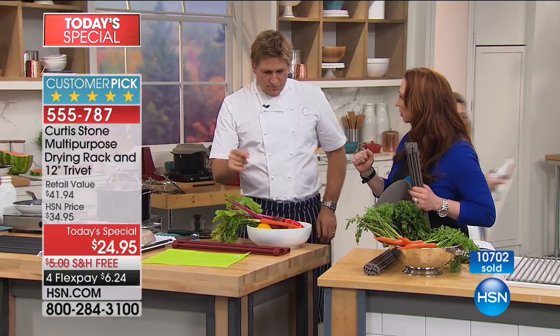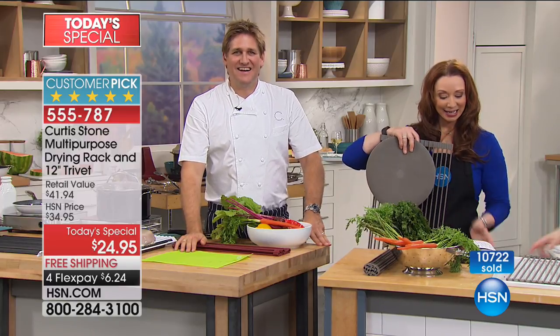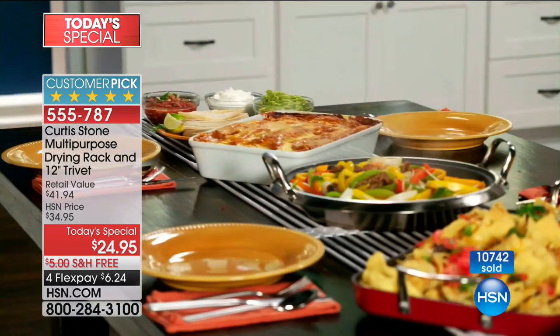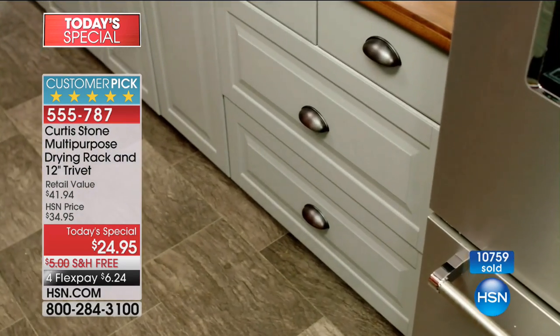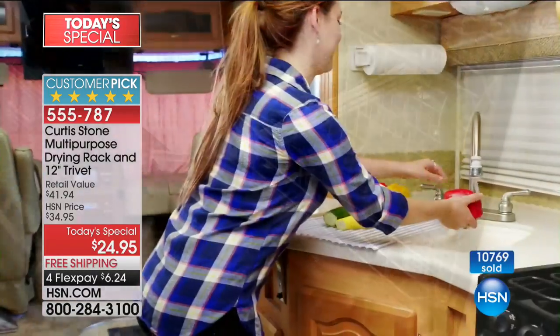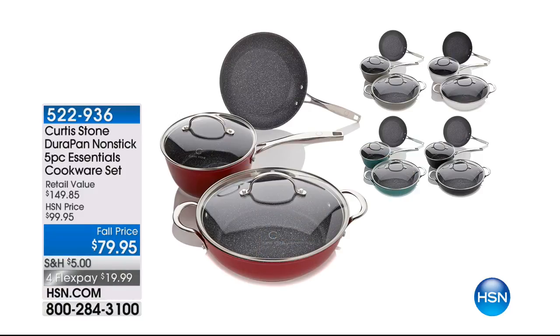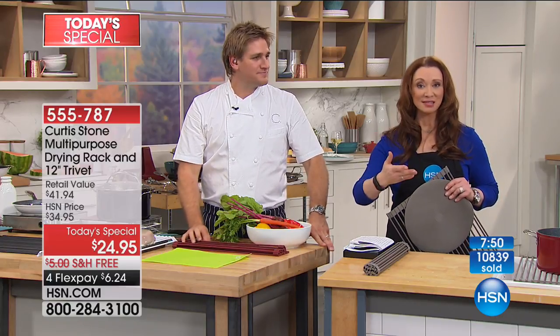Pat in California is calling. Pat, you're live with Chef Curtis. Pat says: 'I just love the product. I was so excited to see everything tonight on special. I ordered the set of pans, the trivet set, and the lid holder.' When she heard Chef wasn't going to be back until November, she said, 'Oh no, I'm glad I ordered!' You snooze, you lose, Pat. Everything you bought is what I've bought as well. Have a safe Labor Day weekend — thank you so much.